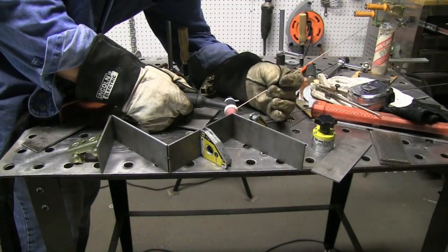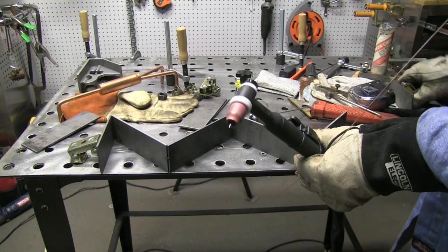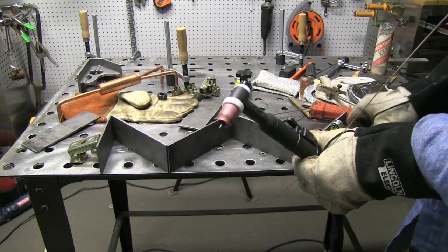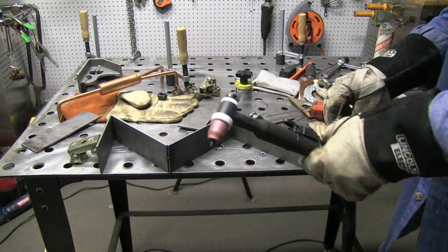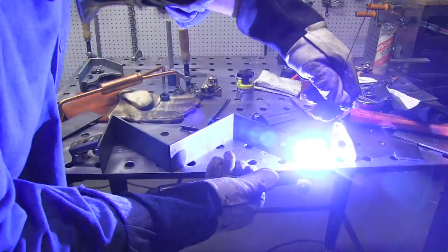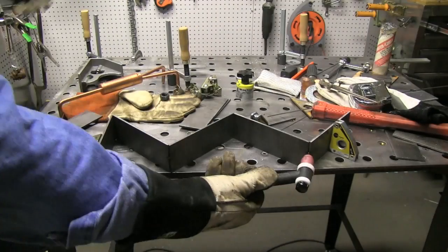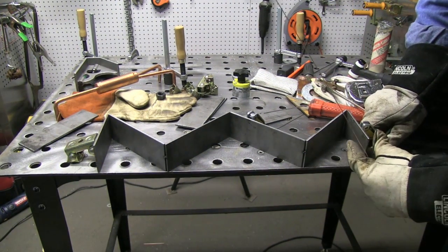I'm just getting one tack in the middle to start with so I can move them around easily. It's going together pretty easily with the magnets — they're lining up flat against each other corner to corner. Then I can get a really quick tack with just a drop of filler metal and move on to the next one. That's what the finished product is going to look like. There are two of these.